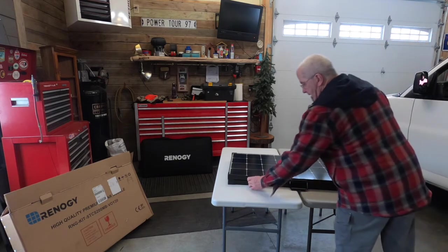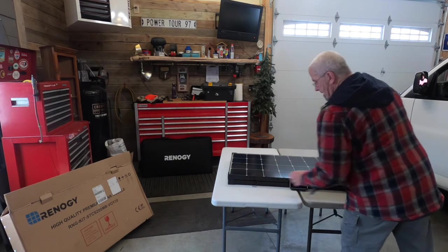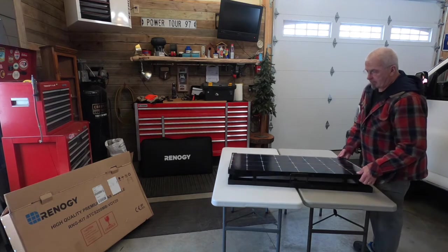That's the normal going rate. Renogy doesn't favor me in any way — they don't even know I exist.